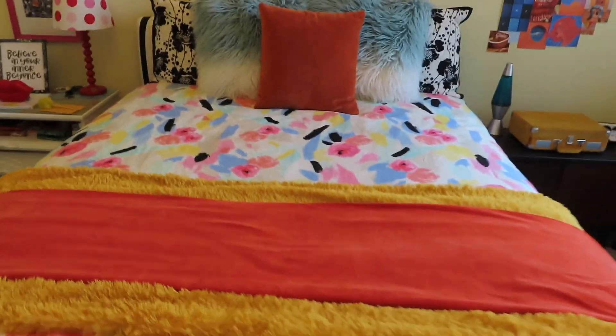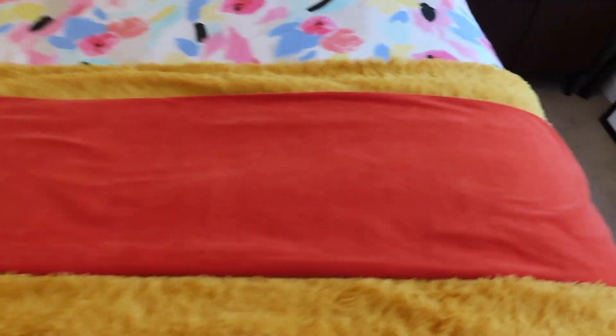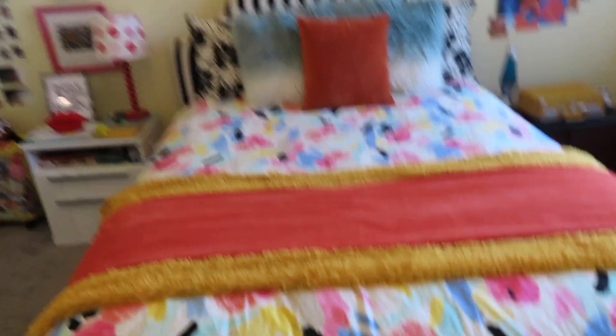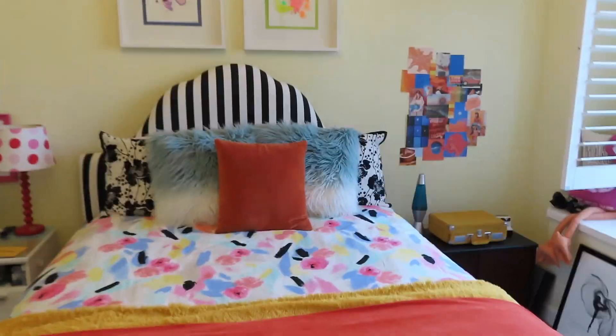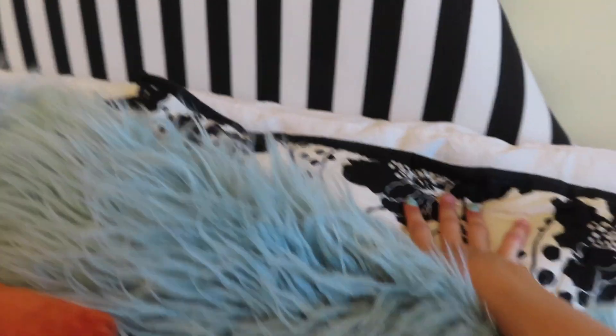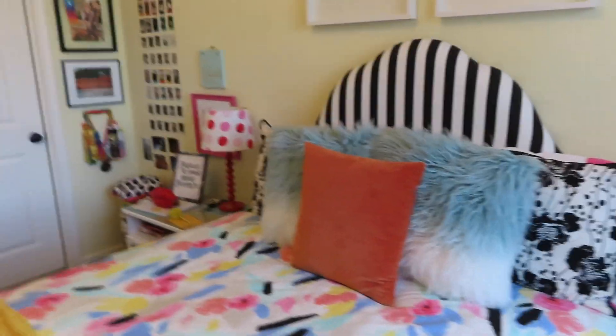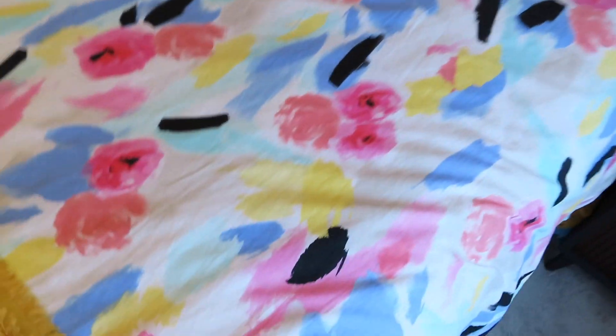So some things I already did: this is actually a curtain that I just folded up, and this is a blanket I got at Goodwill — it's my favorite thing ever — and I put that as like a bed runner. I also got this velvet pillow at Goodwill. These other pillows came from my old house. I used to have pink pillows on my bed but those are now in my closet, and I'm pretty sure I'm going to be getting a new comforter.